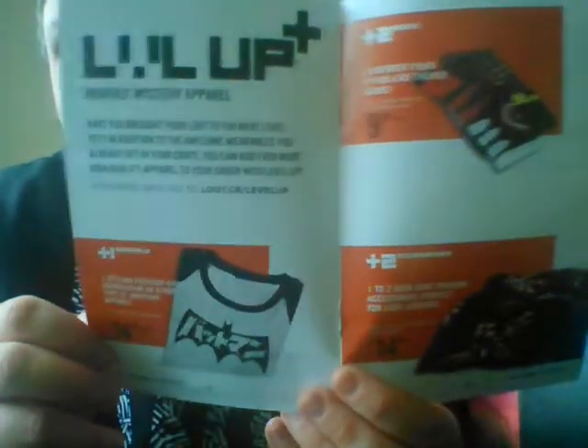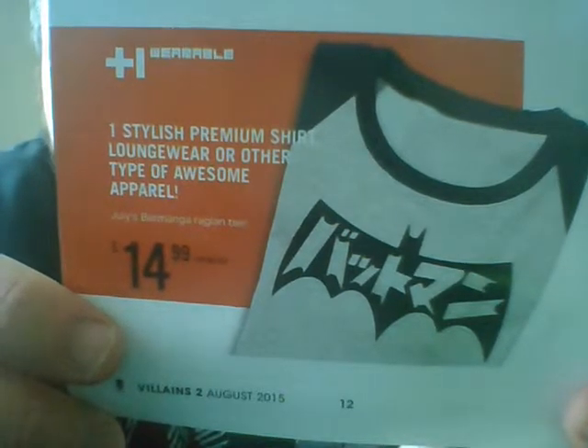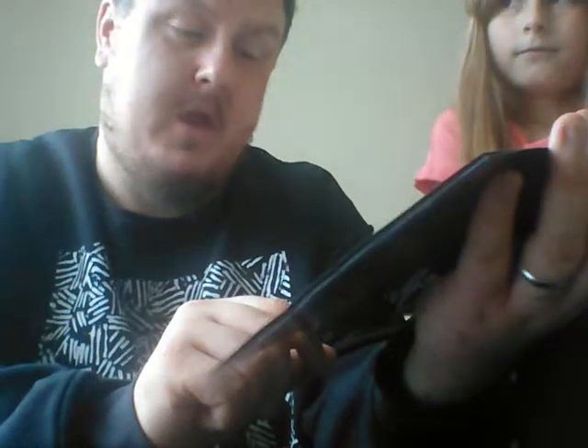Because you can now choose to level up your boxes by adding a bolt-on, like you'd have for your phone contract. You can add a wearable — plus one wearable so you get a t-shirt — plus two socks which cost an extra $10 and you get two pairs of high-end themed socks, or plus two accessories which is $15 and you get one to two geek chic fashion accessories. Perfect for lady looters.